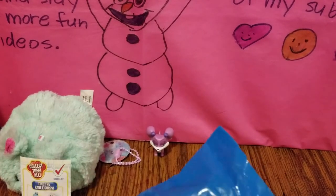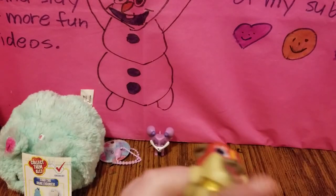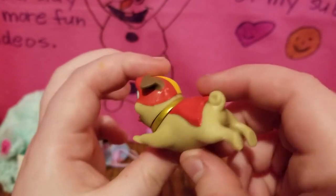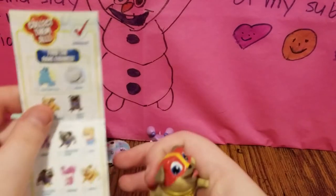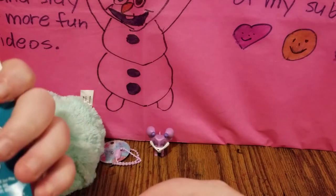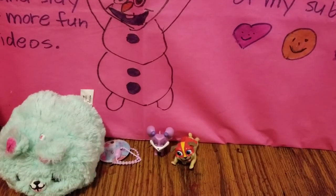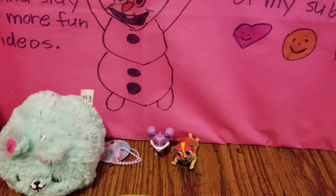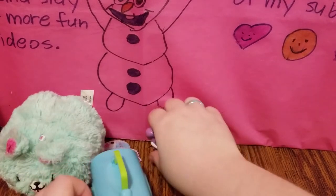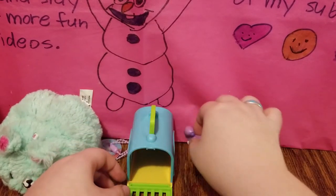Let's see what the other one is. It looks like we have one of the pugs dressed up as a super pug — let's see which one this is. It looks like we have Hero Rolly. Very cool. I actually used to have two pugs, but I don't have them anymore. So we'll just set them right here.